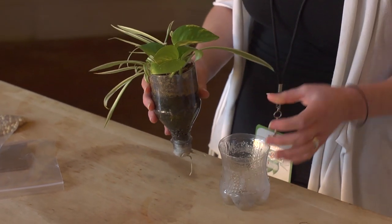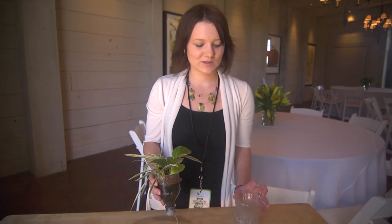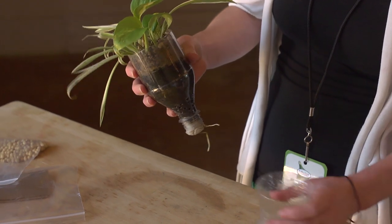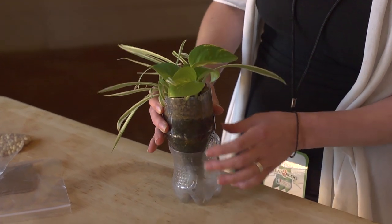All you have to do is cut it like you can see here. This is the bottom portion. You cut it about two-thirds of the way down and then invert your soda bottle.